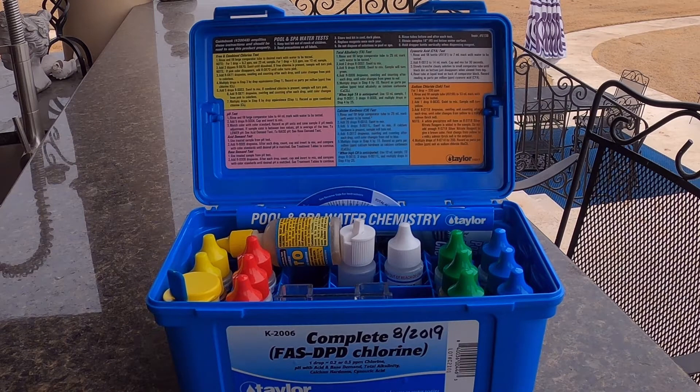We put one gallon of liquid chlorine into the pool yesterday, and now I'm going to test it in two or three different ways to verify how much of that chlorine held the next day.